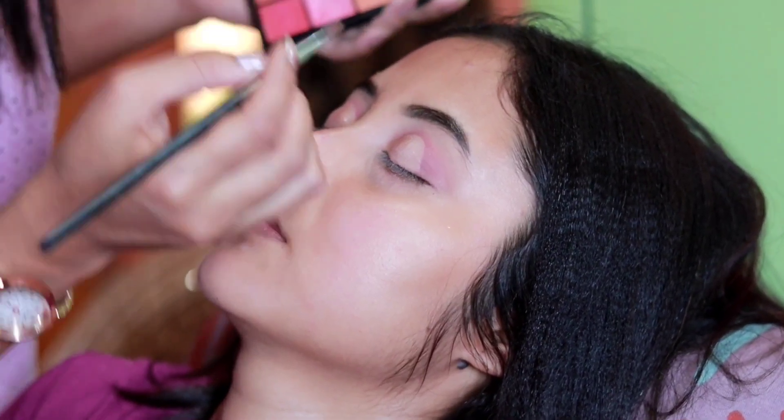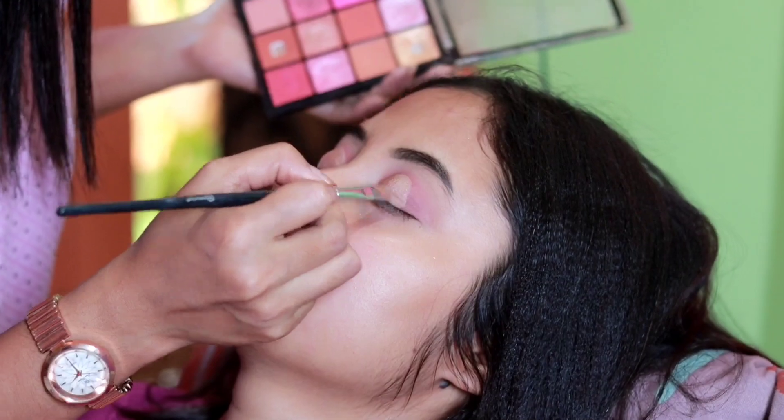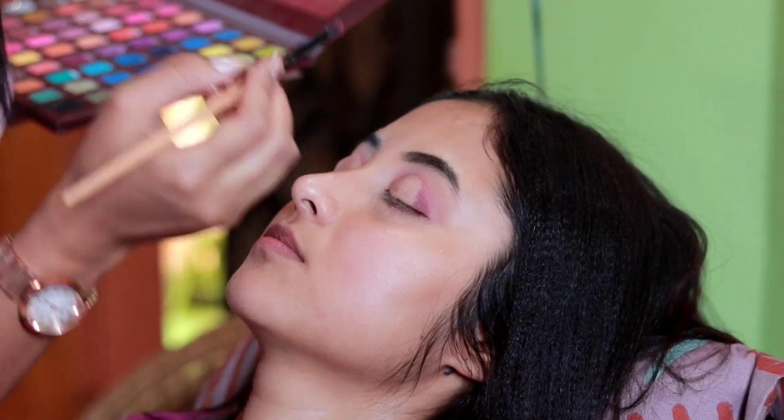I will use the shimmer concealer for color. You can create a very strong color — add dark, dark brown and dark color.